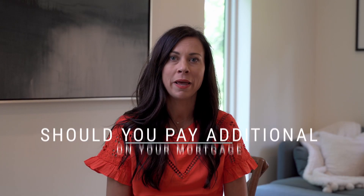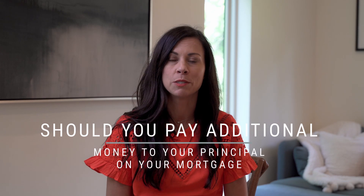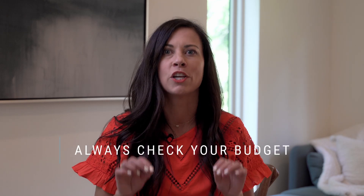Hi, I'm Stacia Weishar and today we're going to talk about should you pay additional money to your principal on your mortgage? The simple answer is yes, you should. But first, you should always check your budget. Make sure that you can actually afford to make additional payments on principal to your mortgage before you just set an automatic set it and forget it.